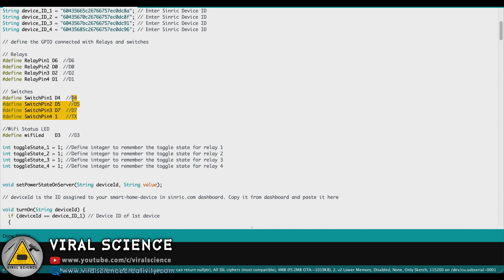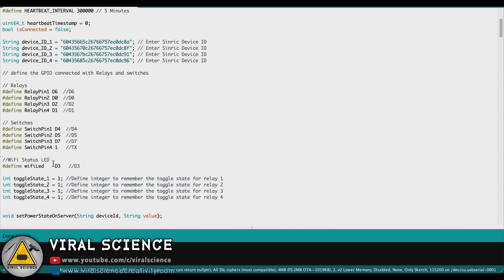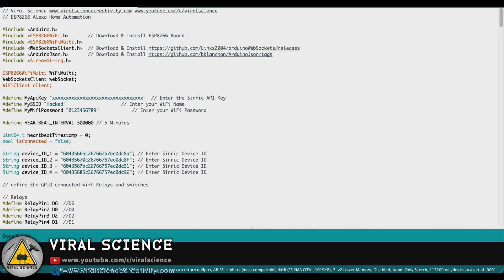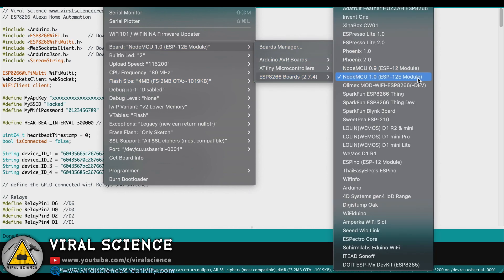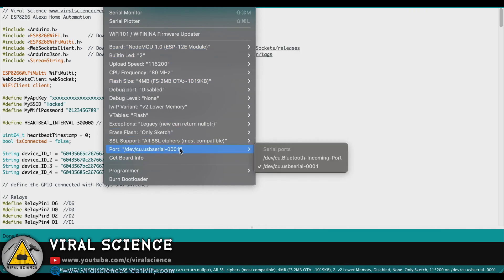These are the relay pins, these are the switch pins, and here you will find the WiFi LED pin. Now we will select the board — that is the ESP8266 12E board. Then we will select the port and upload the code.